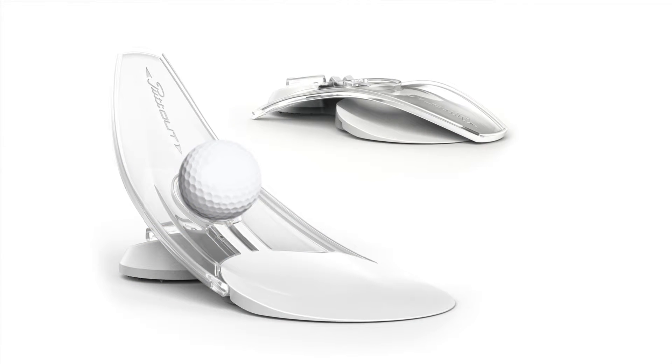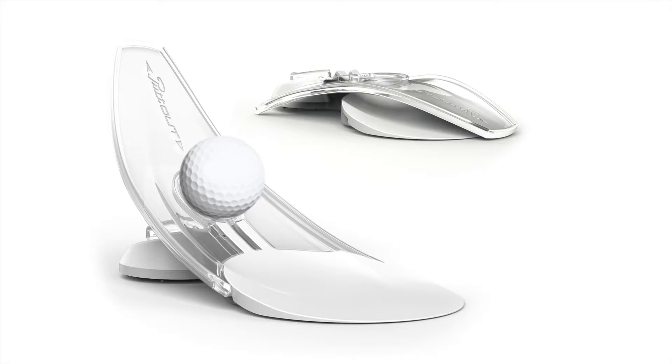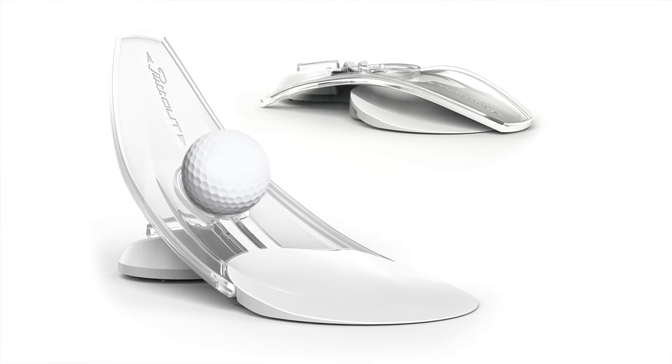Putt-Out is a quality product made from chunky rubber and translucent plastic. It is designed to be folded to fit into your golf bag.